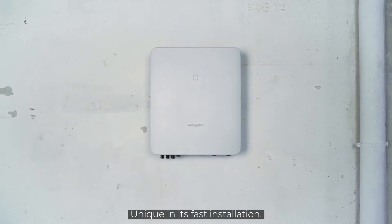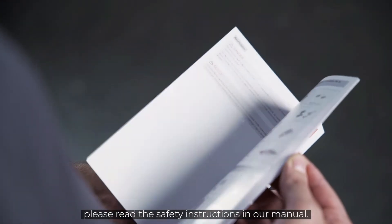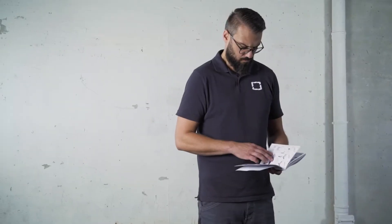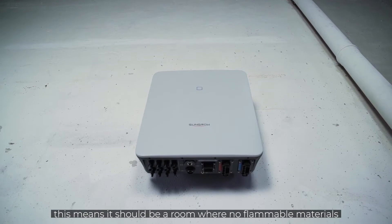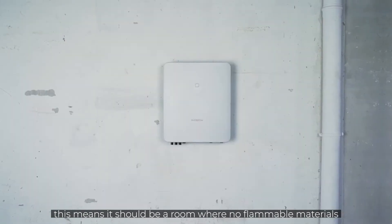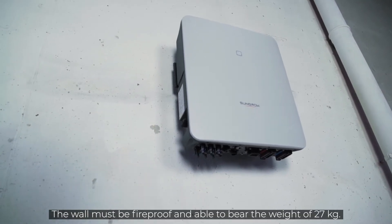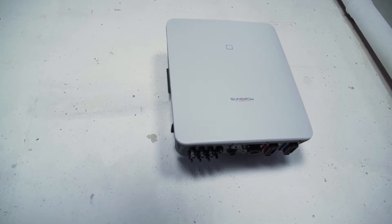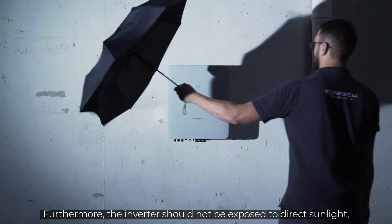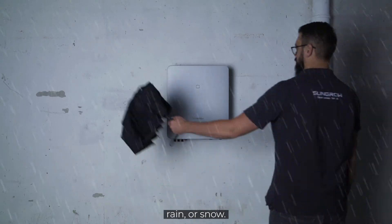Unique in its fast installation. Before starting the installation, please read the safety instructions in our manual. You need a suitable place for the inverter — a room where no flammable materials or gases are stored. The wall must be fireproof and able to bear the weight of 27 kg. Furthermore, the inverter should not be exposed to direct sunlight, rain or snow.